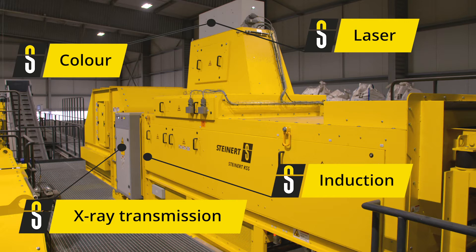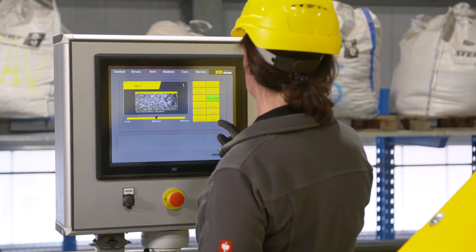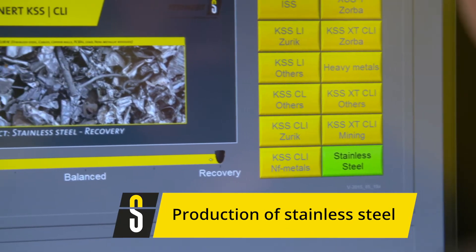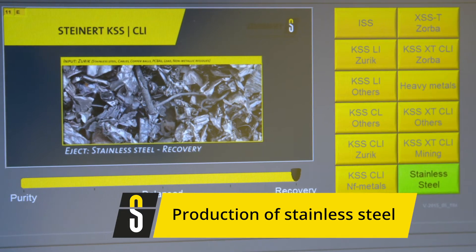The abbreviation KSS is derived from its German name. With this, we are able to solve numerous sorting tasks with high efficiency and flexibility. The interface on the control has been designed to be almost self-explanatory, and especially the sort program selection can be designed individually with a program name and image according to each customer. The system has room for 60 completely independent sort programs.